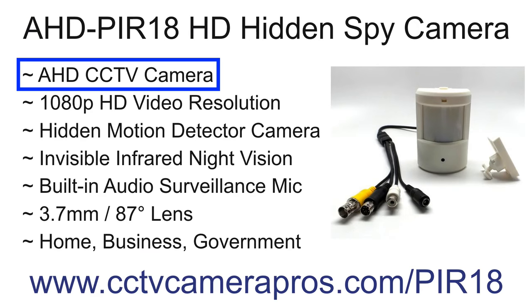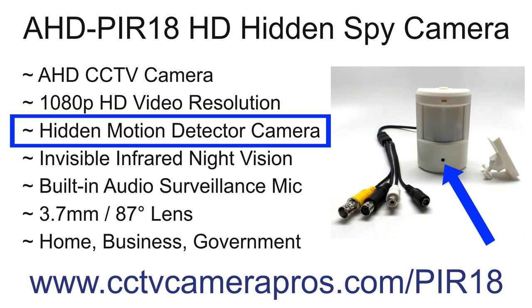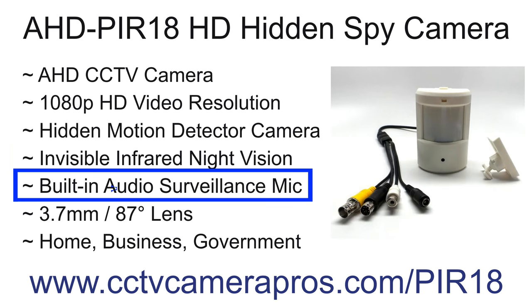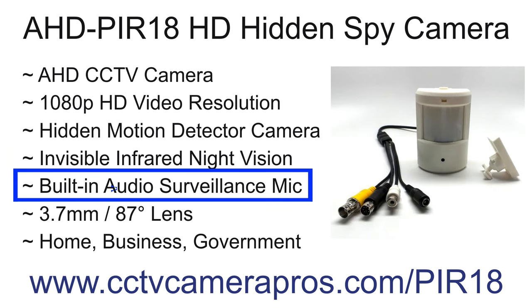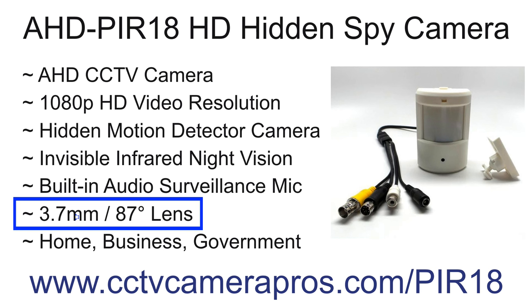The PIR-18 is an AHD CCTV camera that must be connected to an AHD compatible DVR in order to record. This camera captures 1080p HD video resolution. It uses a pinhole lens that is completely hidden inside a PIR motion detector housing. The 940 nanometer infrared LEDs are invisible — they do not emit a red glow like traditional infrared security cameras. Users can optionally use the built-in microphone to record audio surveillance to their DVR. The 3.7mm lens provides a wide-angle 87-degree field of view.